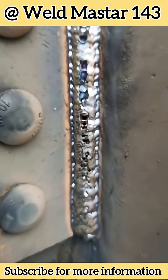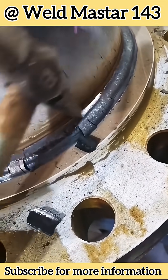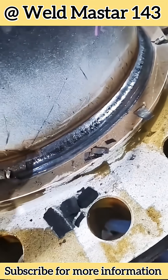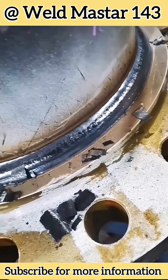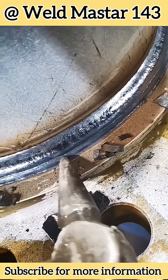But this time, the problem isn't just that the welding wire has absorbed moisture. If you look carefully, you can see that the pores have a certain color inside them. So today, let's break down exactly what went wrong that caused porosity when welding with flux-cored wire.